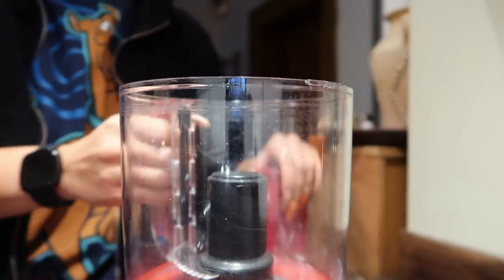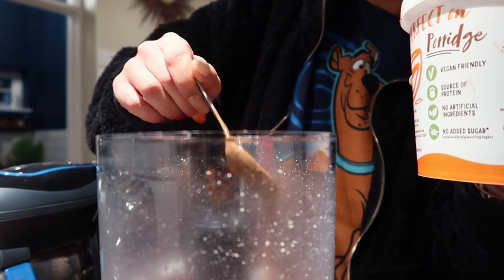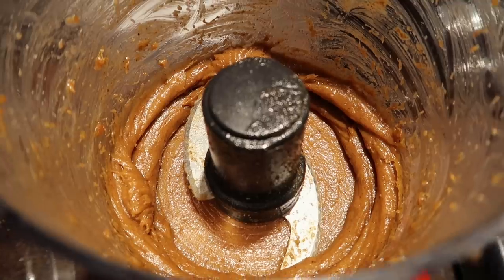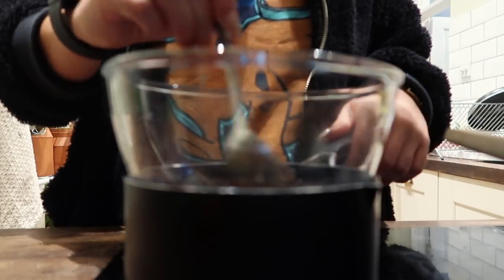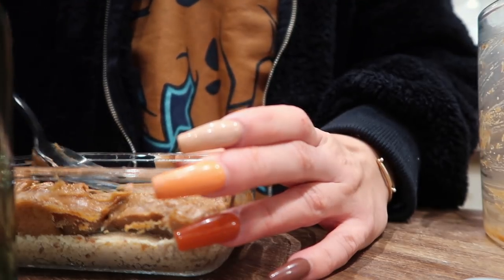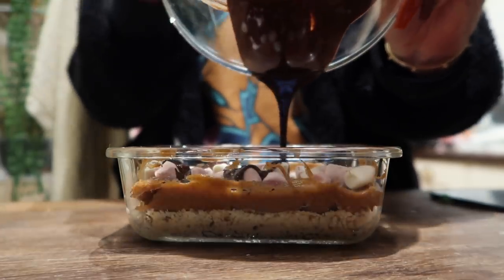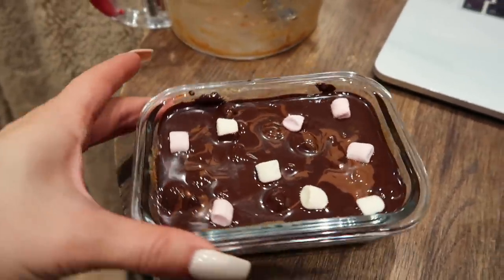On this day's edition of Emma chucks things in the blender hoping they taste nice, I decided to make a millionaire shortbread Rocky road situation. I put some cashews and dates into the blender to make a crumbly base. Then I mixed some dates and peanut butter to make a caramelly sauce for the middle, and melted some dark chocolate for the top. You put the crumbly base at the base, the caramel in the middle, then added some vegan marshmallows for the Rocky road element, and poured the melted chocolate on top. Pop it in the fridge to set — it was actually so, so good. The peanut butter caramel turned out so much better than I was expecting.